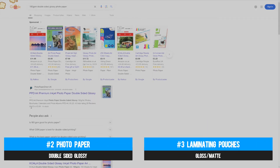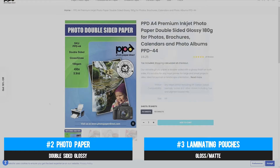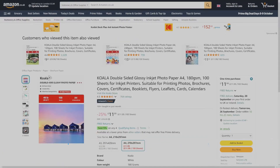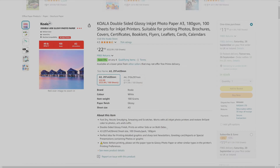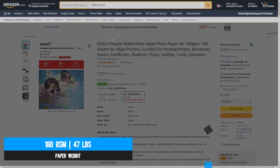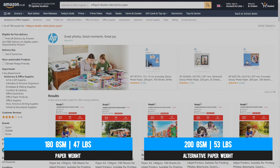For the paper and laminating pouches, the same advice applies whether you're going A4 or A3 — just be aware there'll be a little less choice at A3 for obvious supply reasons. For the paper, you're looking for double-sided glossy photo paper. It's important to use double-sided even if you only print on one side, as the gloss coating being the same on both sides provides a uniform feel in hand. You're looking for 180 GSM or 47-pound paper, though 200 GSM or 53-pound can also work — the sweet spot is likely somewhere in the middle.